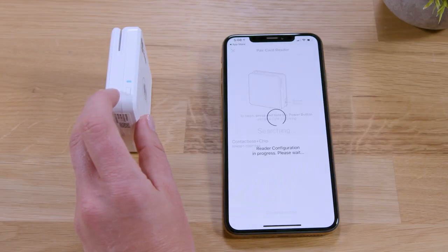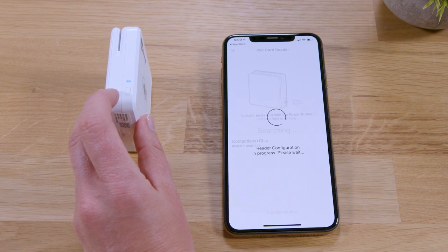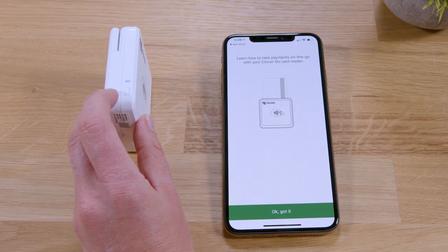On your smartphone or tablet, tap Pair contactless plus chip. If you have more than one device, select the device from the list, confirming the correct reader by verifying the number found on the bottom of the reader.